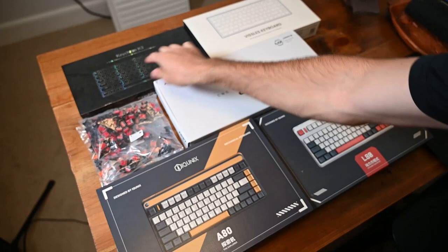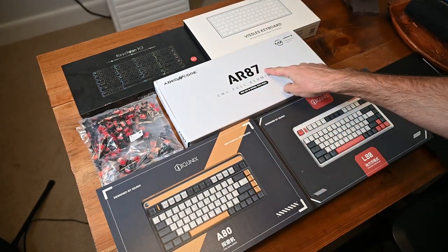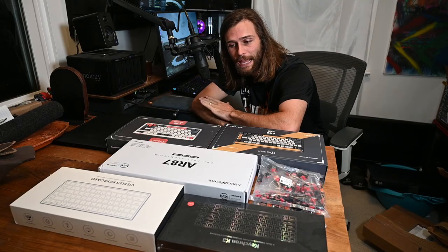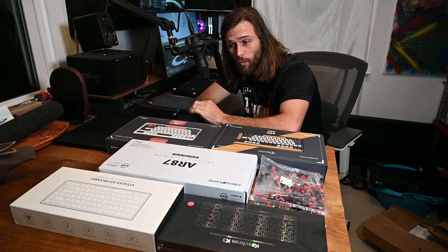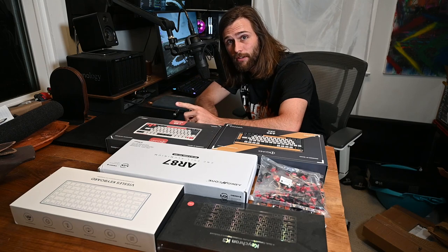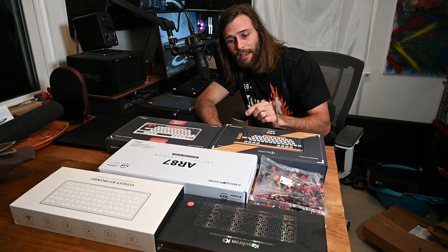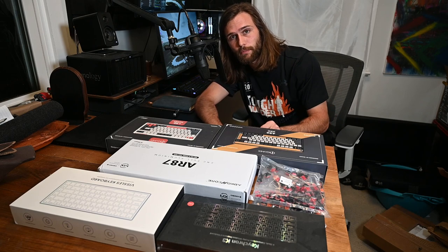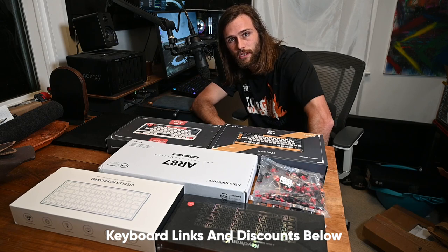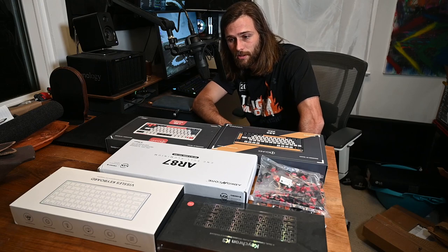This is the lineup: the Keychron K3 with extra switches, the Vissals V84, the Abcacore AR87, and the Equinix A80 and L80. Full disclaimer: I did not get paid by any of these keyboards. They did send me these keyboards for free, and many of them are offering you a discount. I'll have every single one of these keyboards linked in the description below, but they are not sponsoring the video.